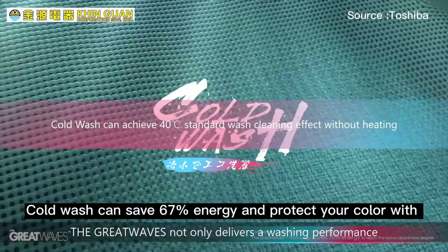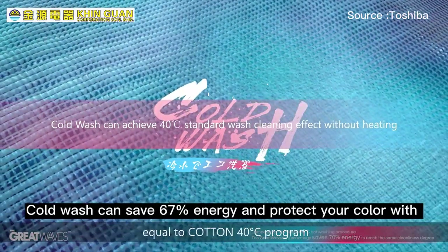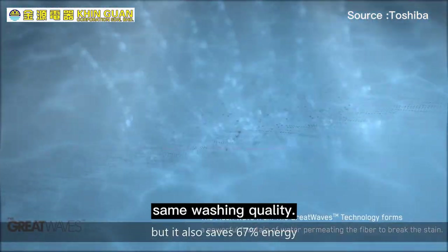Cold wash can save 67 percent of energy and protect the color of your shirts while maintaining the same washing quality.